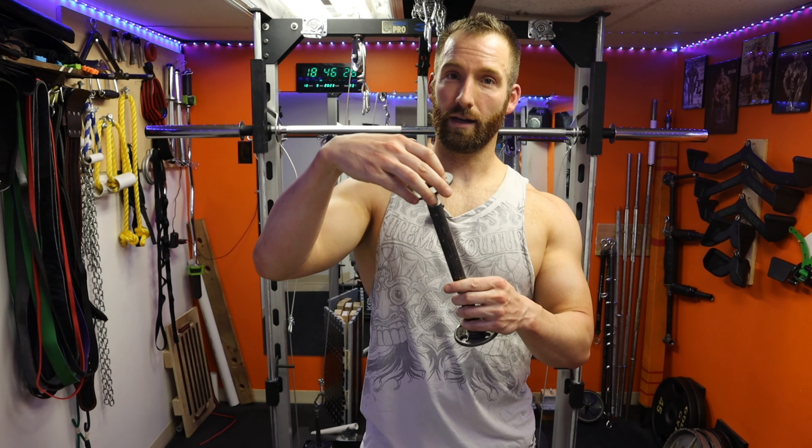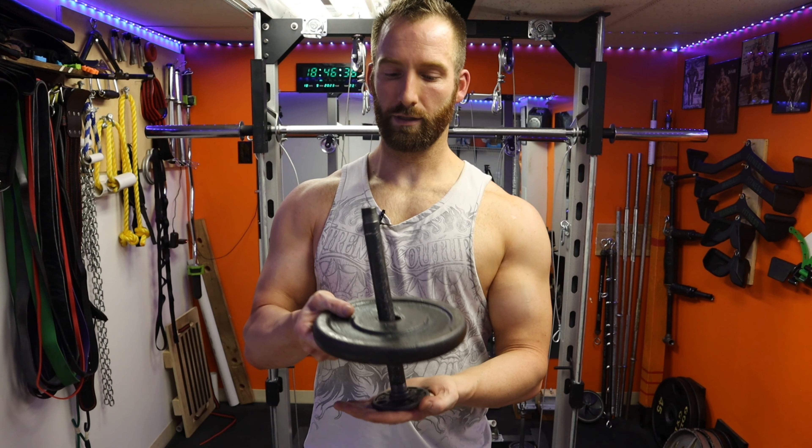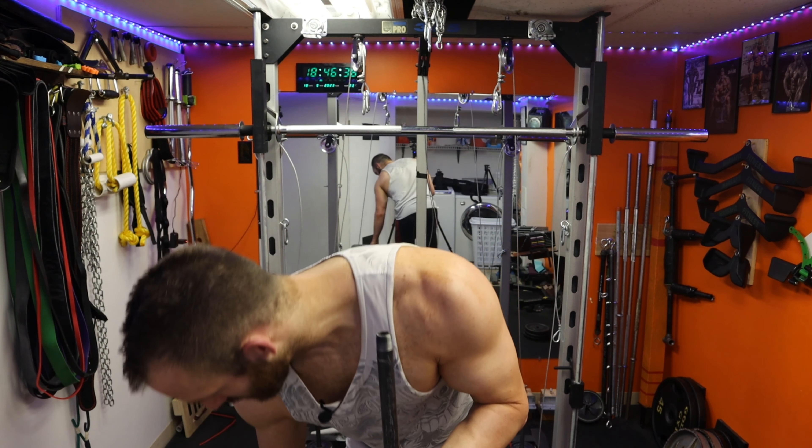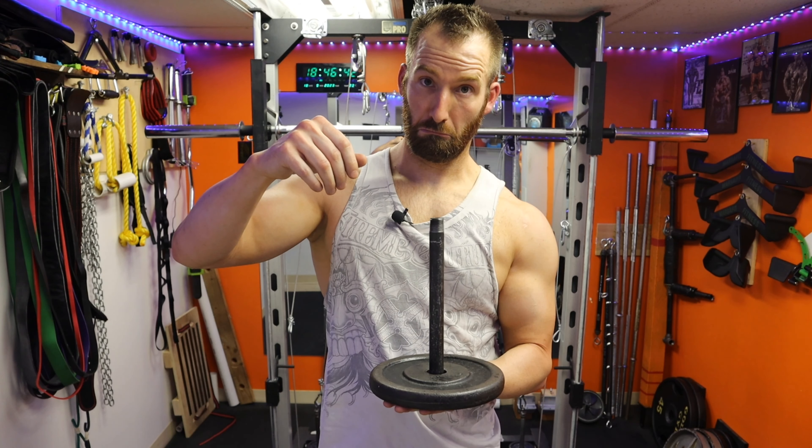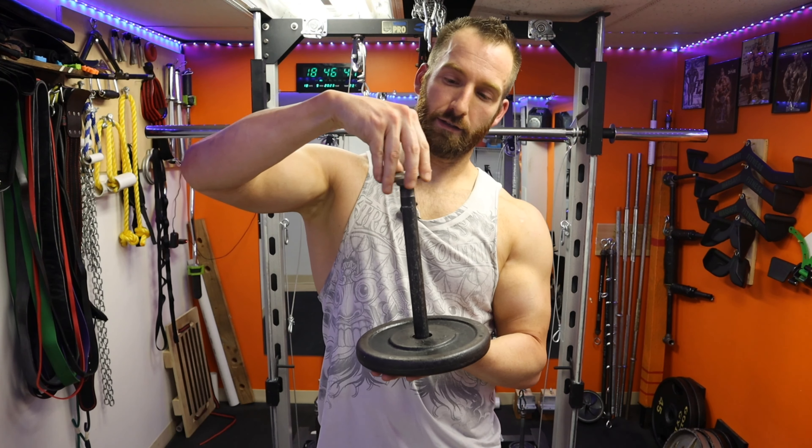Welcome back to Self-Built. Today is a very simple build video. I'm going to show you how you can build a pullover dumbbell. It sounds kind of strange for it to be exclusive to one exercise, but it does a lot of different things. I'm just trying to highlight one of the really good benefits that it does very well. If you already have your own DIY gym, chances are you probably already have this equipment and you just don't know it yet. Let's jump into it.